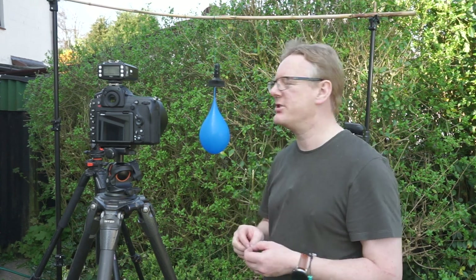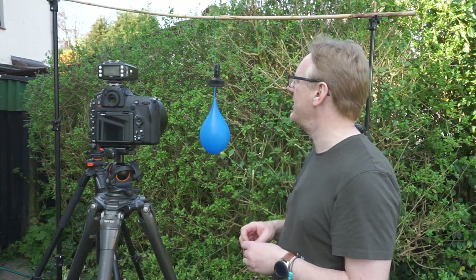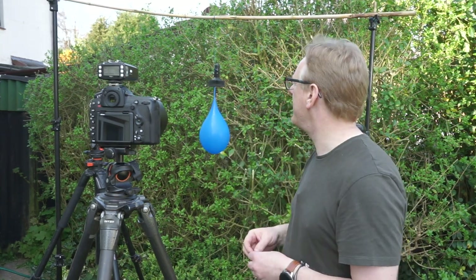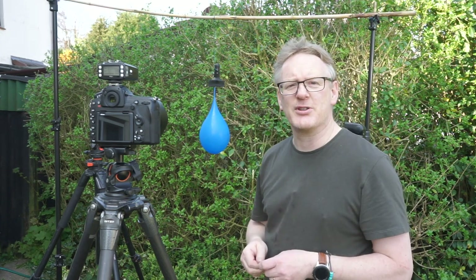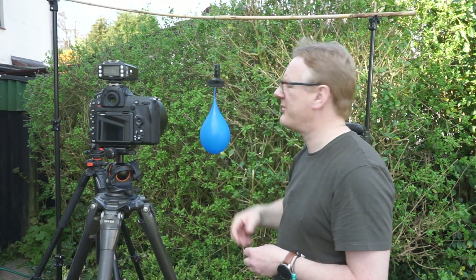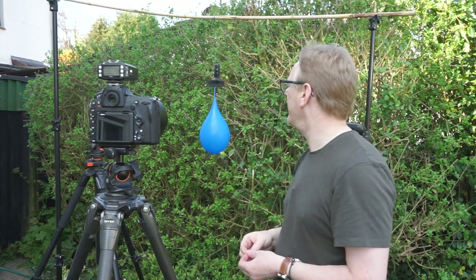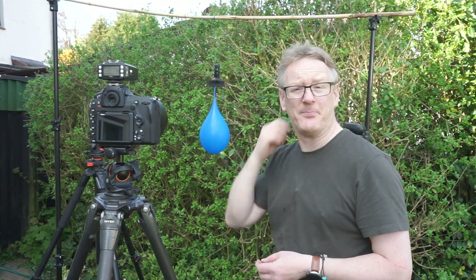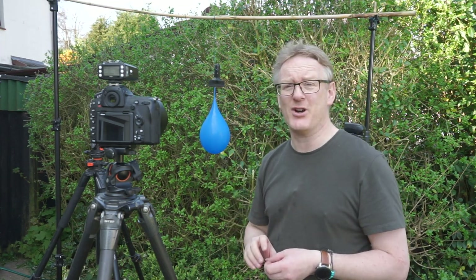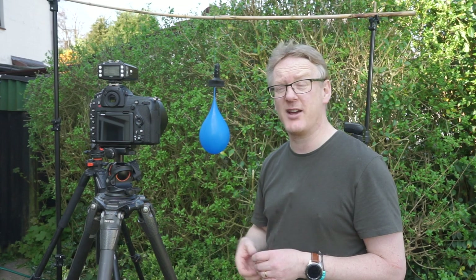So what do we need to do this kind of photography? Well, the first thing is I've built a bit of a frame — I have a couple of light stands, a bamboo cane going across the top with a bit of wire on it, and on that wire I've just put a studio clamp, and that's what I'm going to hang my balloons on. I've got a good stash of balloons which you can buy at pretty much any shop — we get ours from Tesco.